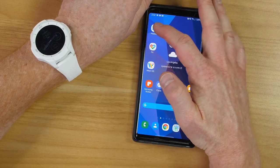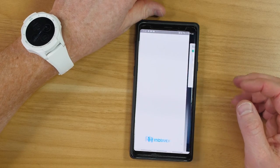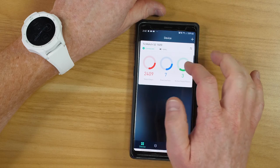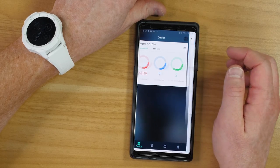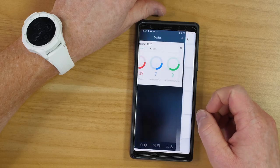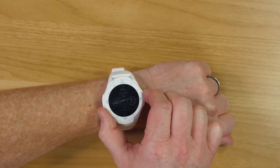Let me show you the Mobvoi application. Opening it up, there are a lot of different settings in here — it shows the TicWatch S2, my battery life, my steps, exercise, and active hours. If I wanted to add a new device I could select the plus and add different options that they have.